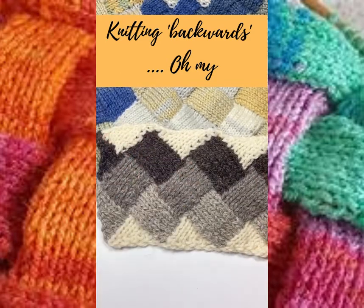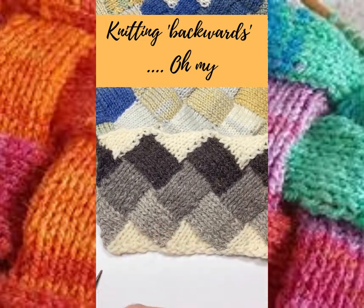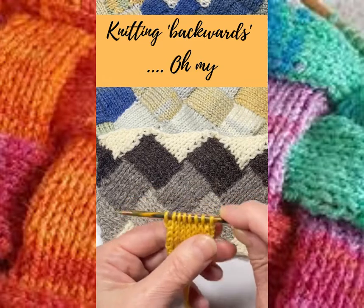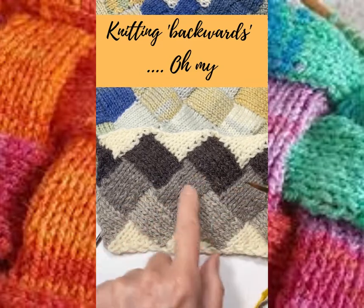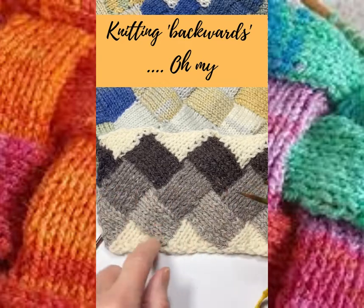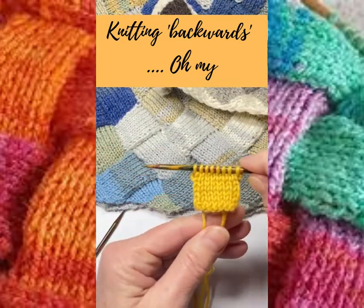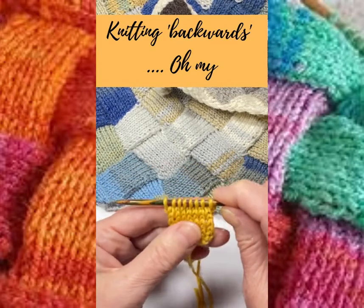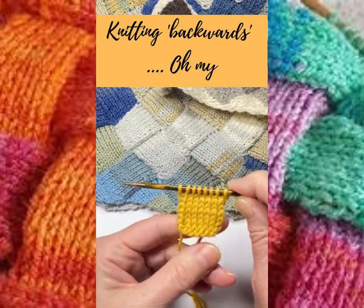Now I'm not actually here today to teach you how to do enchilac. What I am here to show you is how, if you've got to do small bits of knitting — which is exactly what you have to do for enchilac again and again — you can speed up the process considerably by learning the muscle memory to enable yourself to knit backwards.